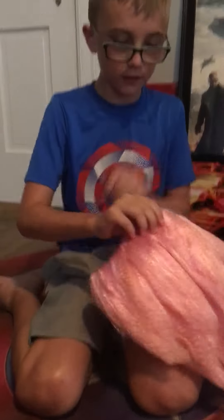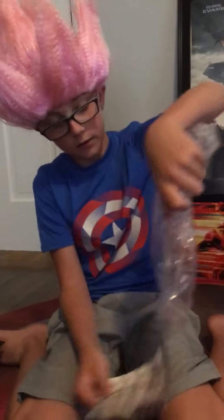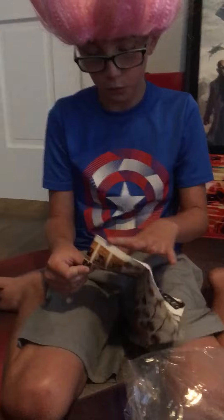Kind of sticky, you know what I mean. I look really dumb with this, don't I? There's like some cool stuff on here.